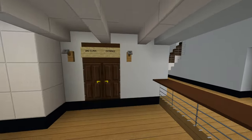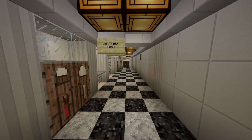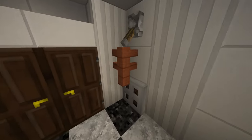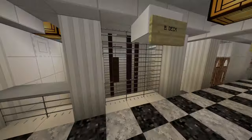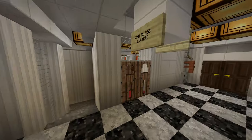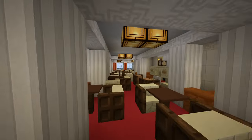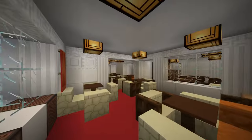Then it's just second class. Here's our first real good look at second class — very similar style, especially with the flooring. There's a lot of detail here, and here's the highest point of the staircase and elevator on B deck. Here you have the second class lounge, and I really love this room.